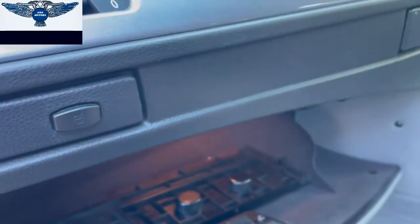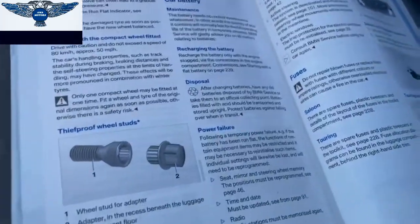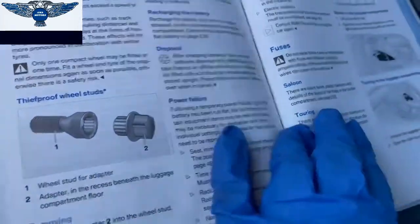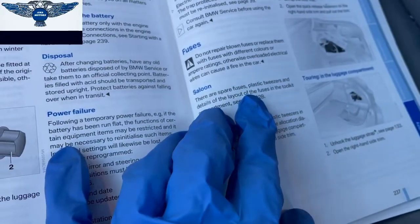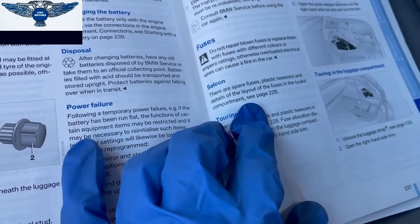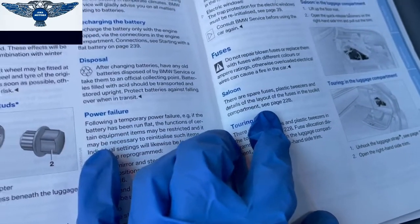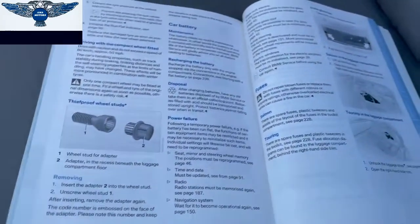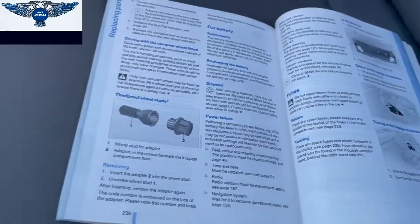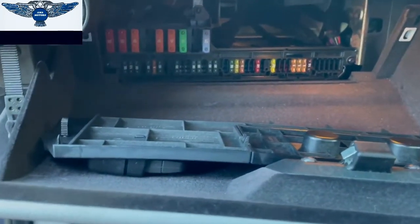The manual says that in the saloon version there are spare fuses, plastic tweezers, and details of the layout of the fuses in the toolkit compartment. So we're going to have a look at that now, and also the fuses at the back. So this is where the fuses are in the front — you can see the layout.